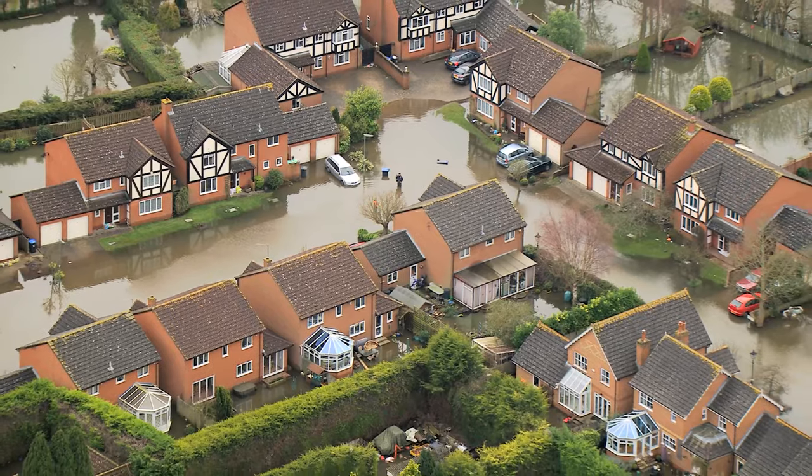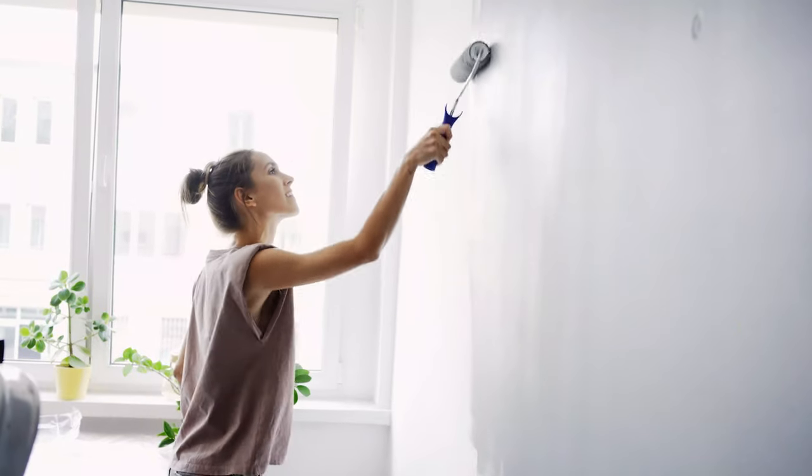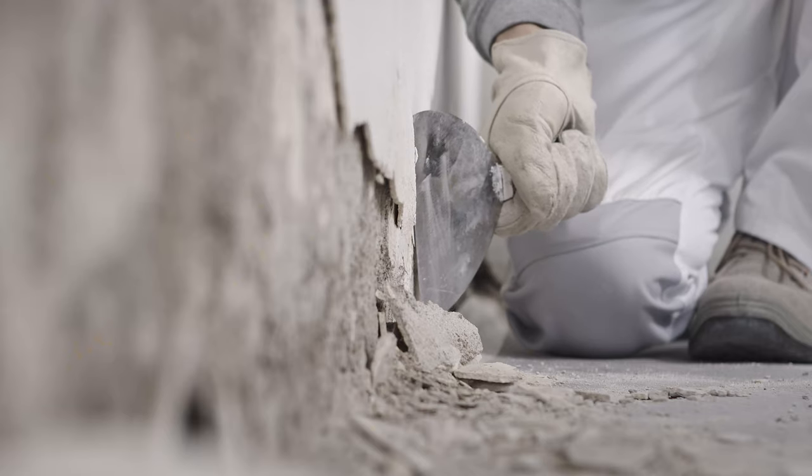The PowerDry 18 is perfect for floods, carpet drying, decorating, building, plastering and general building works.